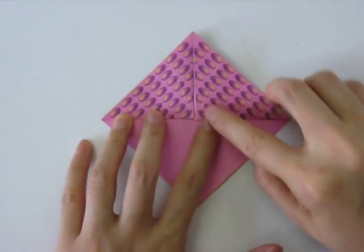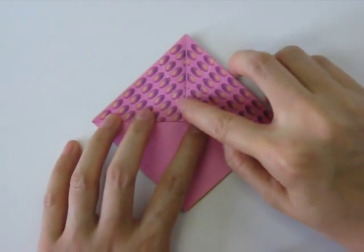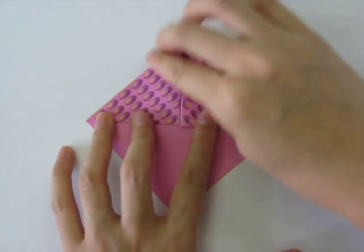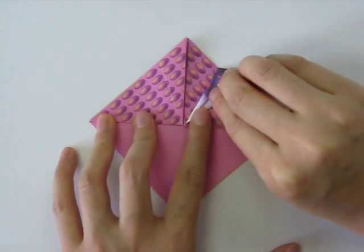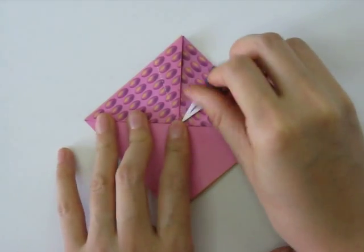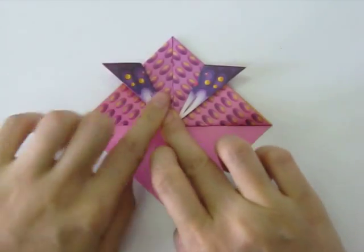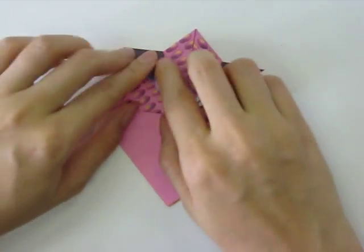Next, on the paper you will see two dotted lines going here and here. We're going to take these two flaps and fold them outwards along that dotted line. So we fold that one and that one, so we have two pointy flaps sticking outwards.